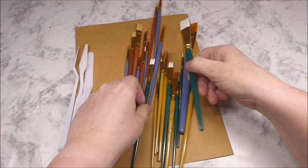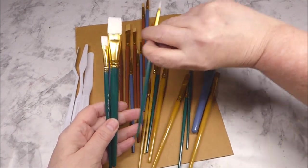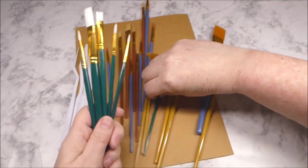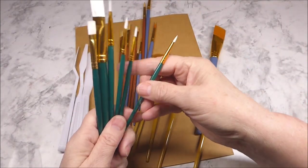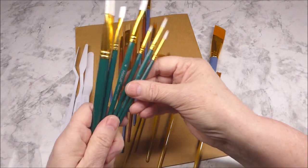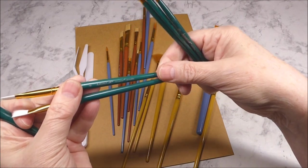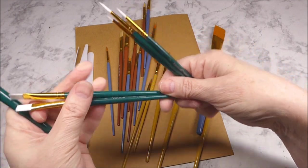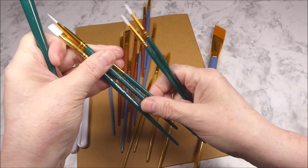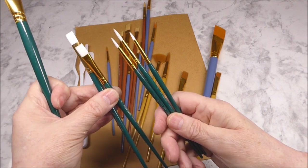Then we have these brushes with the white bristles and the green handles. There are six of those. This says 'Necessities' — size 3, size 4, size 5 — so three of the round tip.